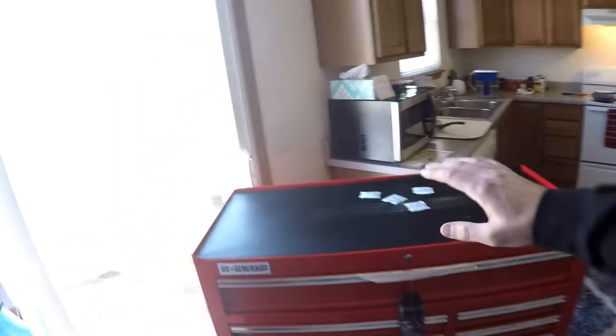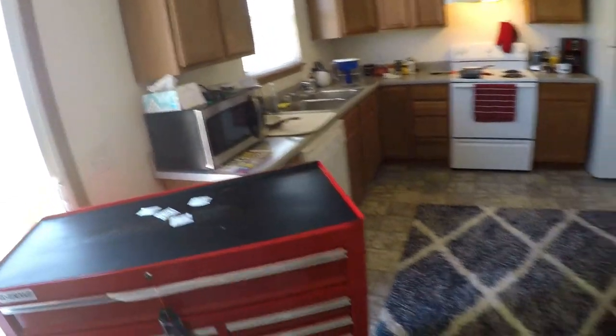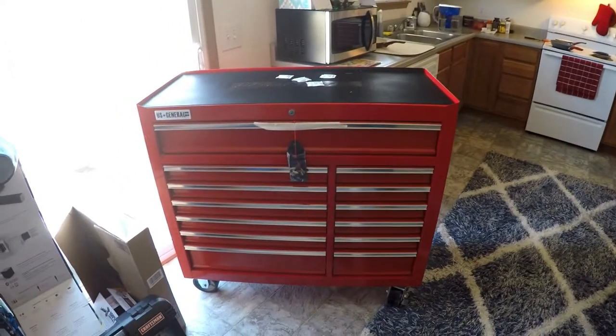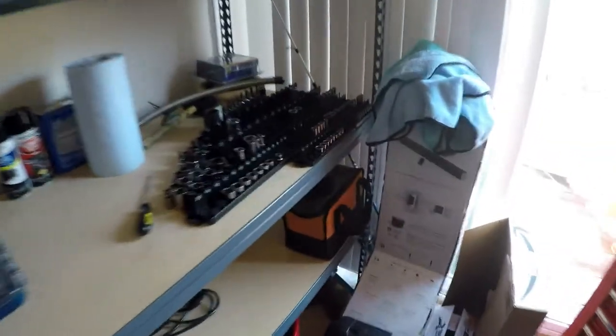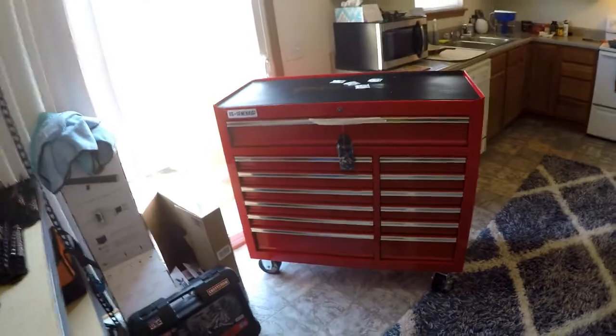There's one you can buy that goes on top of here to expand if you want. There's another chest that will hang off the side to expand some more if you need to. So it wasn't like I just bought this and if I outgrow it, I've got to get a new one. That's another reason I went with it. And now all of these tools and clutter can go in here and be a lot more organized.